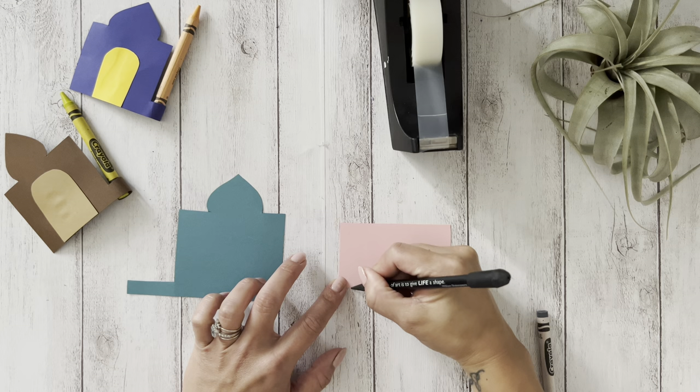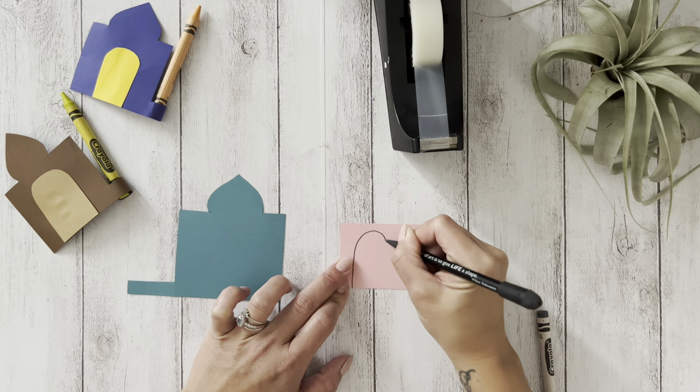The second step is to draw, cut out, and tape the door to the mosque.